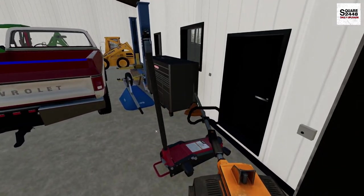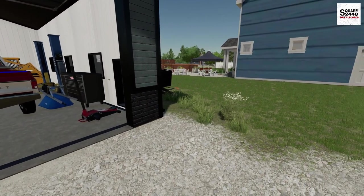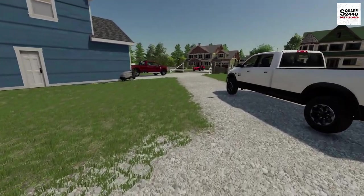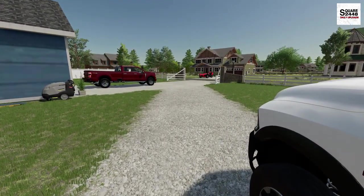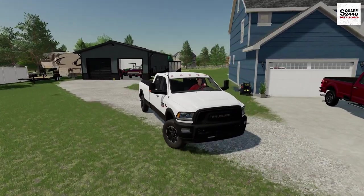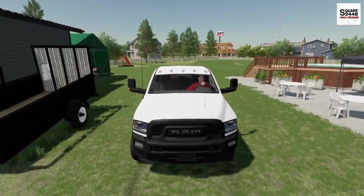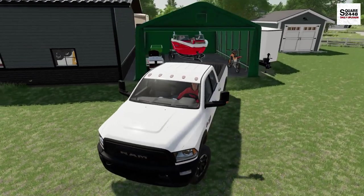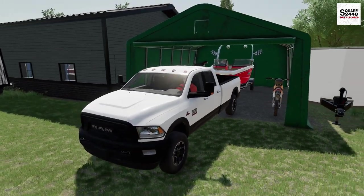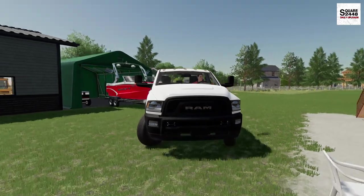We'll bring the weed eater and put it inside the garage. Next up, with the warm weather here, it's boating season finally. I want to get the boat out of storage, get it all prepped for the season, and hopefully go boating by next weekend. It's going to be a big task — I want to do an engine tune-up and make sure everything is good to go so we can have fun all season long. So we'll back up to the boat and put it in front of the garage so we can easily work on it with the toolbox.